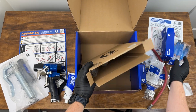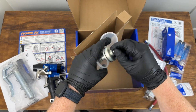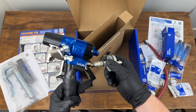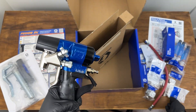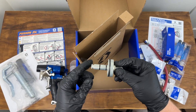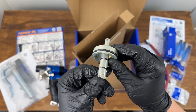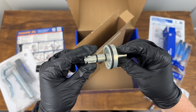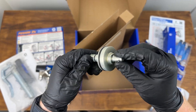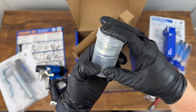Next up is the AP air piston. As mentioned, this gun comes configured as CS, but if you want to switch it over to AP this is your air purge piston. We're going to show you how to do that in another video. You can switch this over in no time. The air purge piston comes in a nice little tube for storage.